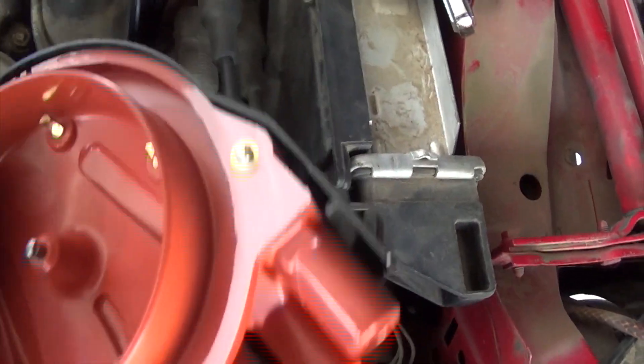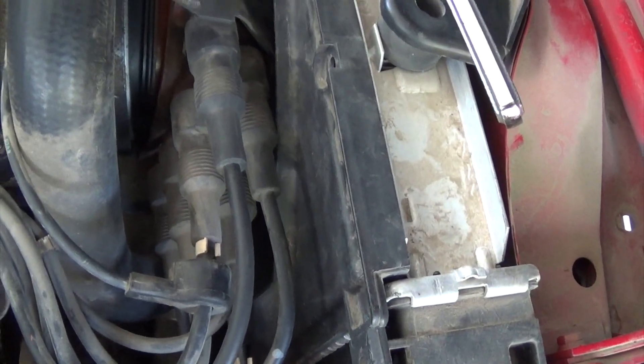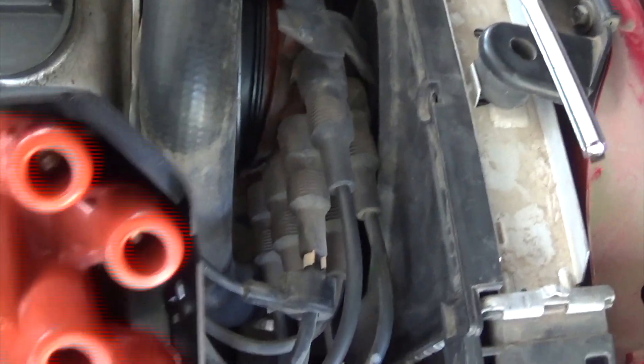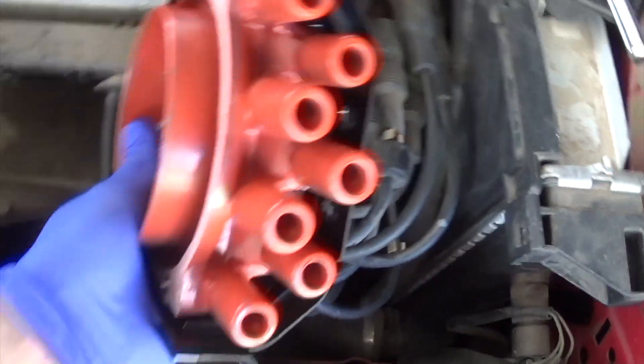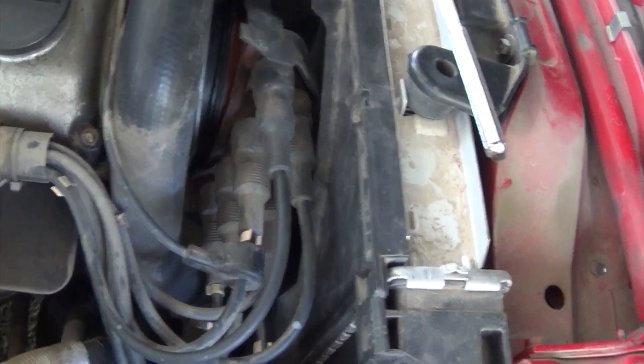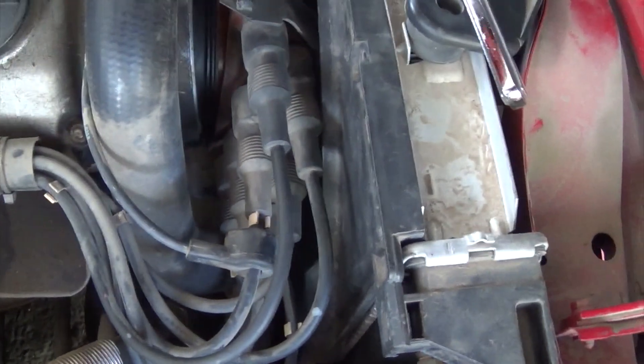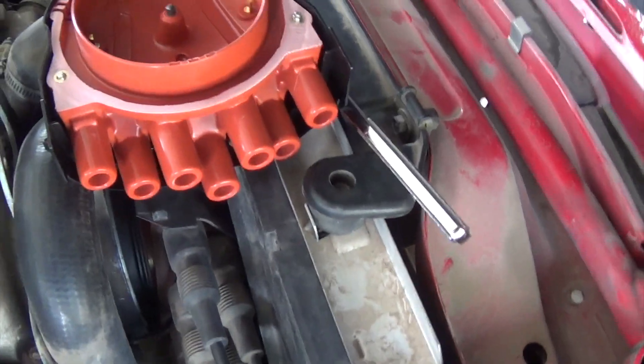Okay, about to remove the cap. One thing you want to do is just take off each plug wire one at a time and plug them into the cap. This way you don't lose track of what wire went where. So I'm going to knock that out really quick and then I'll show you what the cap looks like with the new wires.